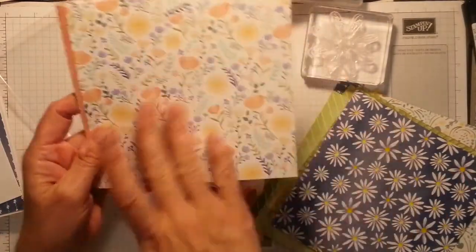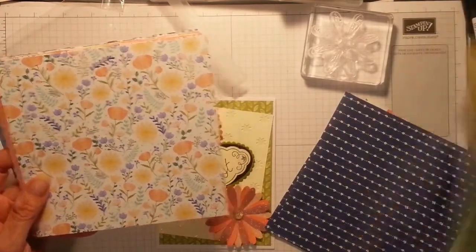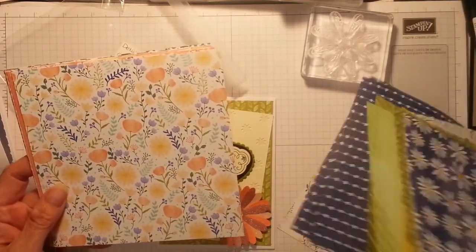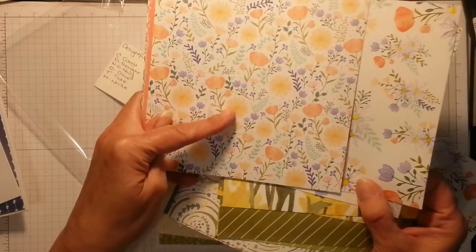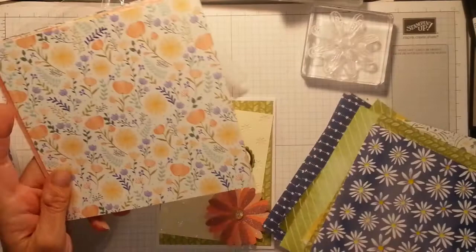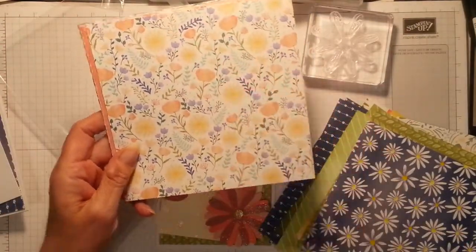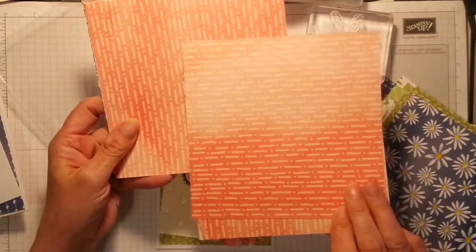And then you've got a more detailed one like the one at the front — more design — with a paler version of Calypso Coral where they've stamped it and then stamped off. Beautiful. And obviously that's the back.